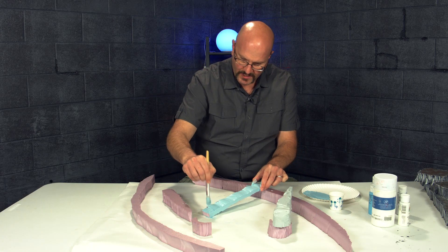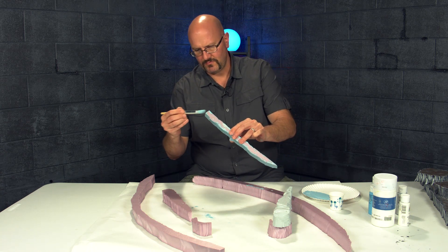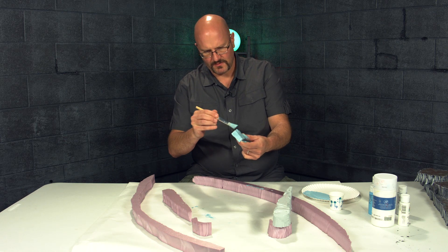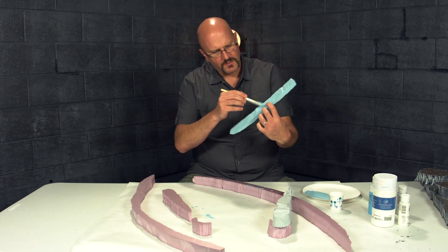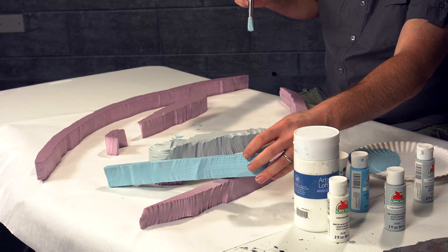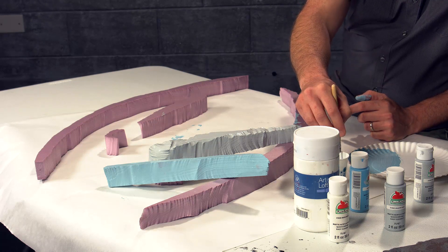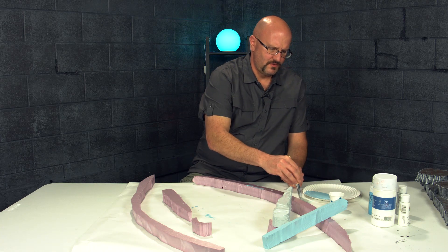I've run out of my gray-blue mix so I'll just add some more. If I missed a spot it's no big deal — I'm going for coverage. I'll spread what's left and call this piece done. When you put them side by side you can definitely see the difference between the blue-gray piece and the pure gray piece. Now I'll wash out the brush and get it cleaned up.